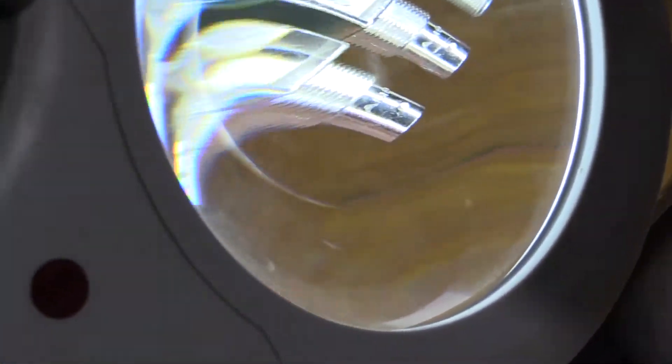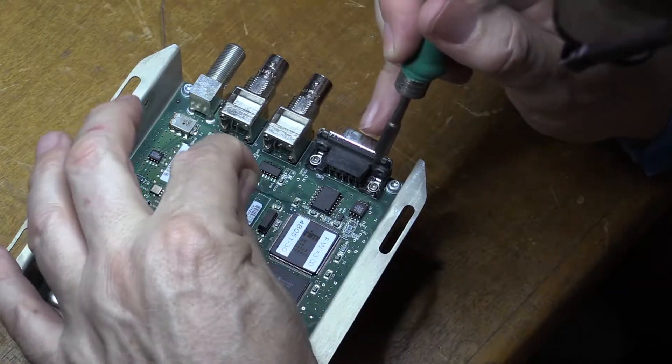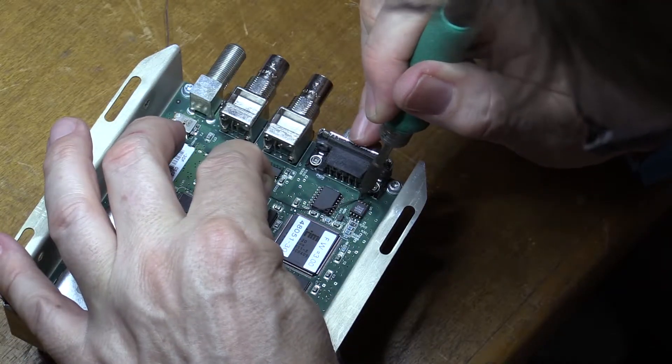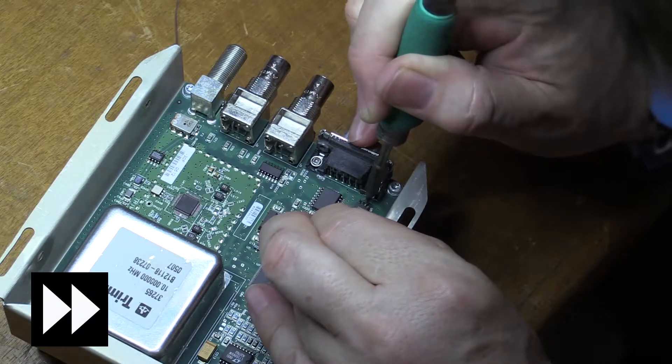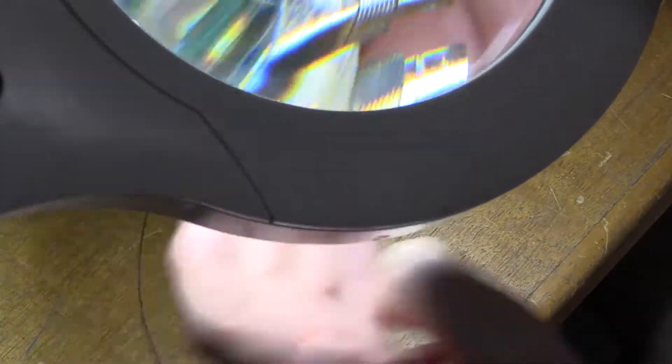Just checking alignment in the magnifying lamp. Once we're happy with the alignment, we'll continue to solder the six other pins.